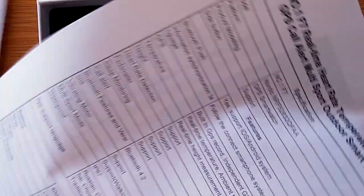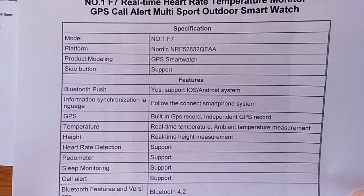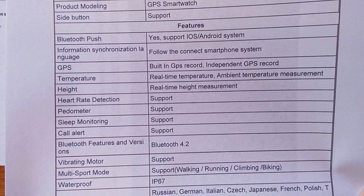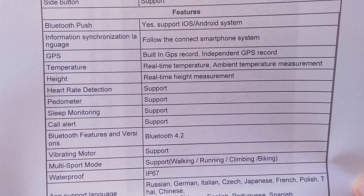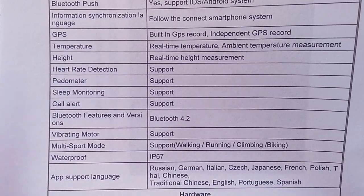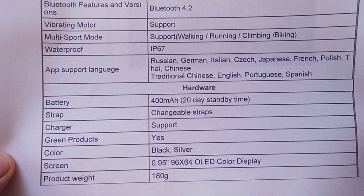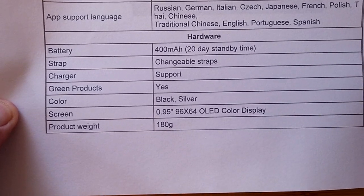Inside we have the Nordic chip. It's got GPS on board and four different side buttons. Bluetooth is supported of course. Built-in GPS. It does ambient temperature in real-time and real-time height measurement as well, which means it has a barometer as well as an altimeter. We're using Bluetooth 4.2 for low energy, multi-sport support, IP67 fully waterproof, very ruggedized, and a 400 milliamp-hour battery.